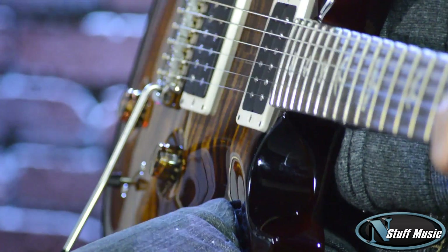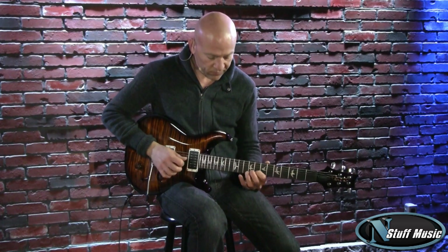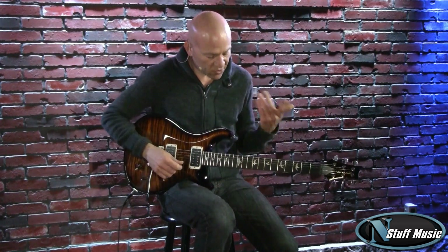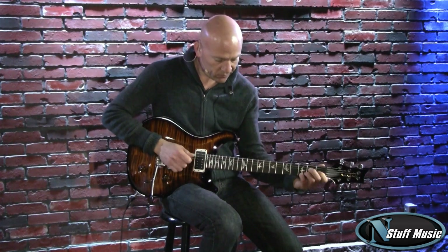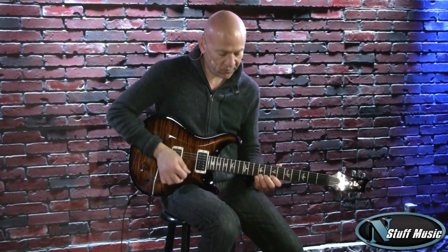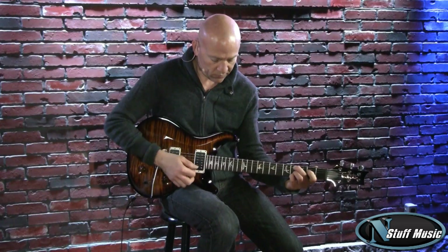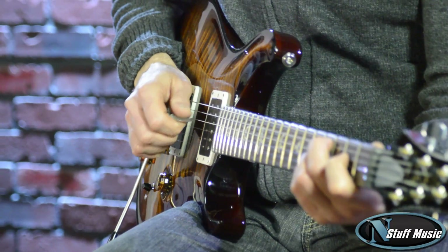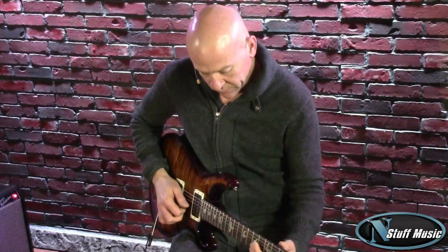Fourth position: bridge humbucker and neck single coil in parallel — a beautiful Stratocaster type of sound. Last but not least, the bridge humbucker. Very alive-sounding guitar.